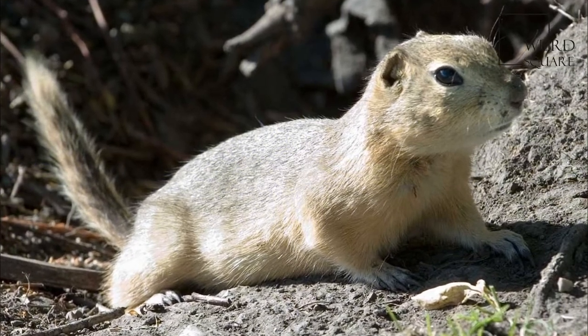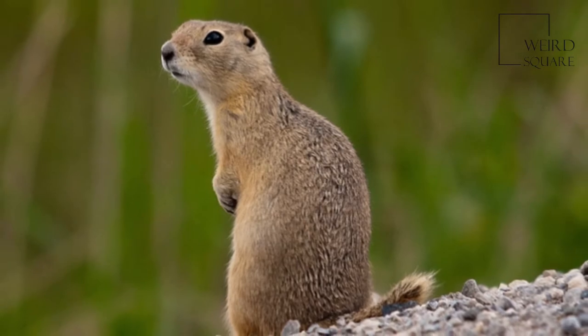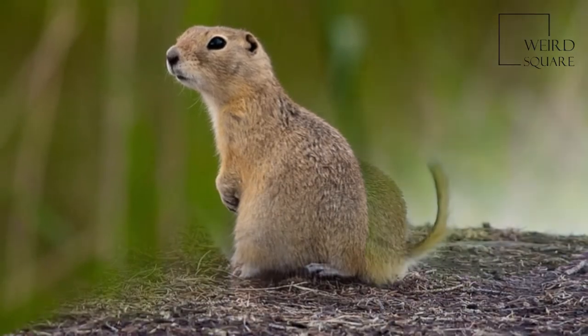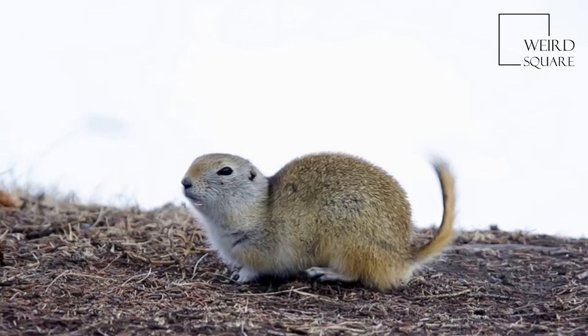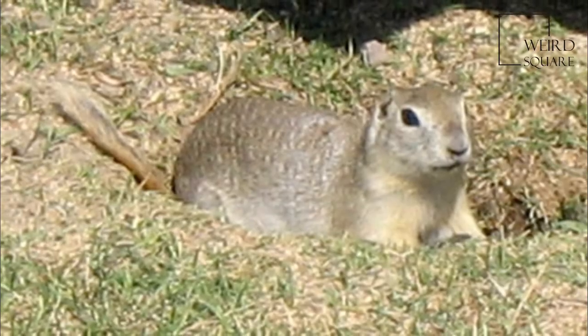Richardson's ground squirrel, also known as the Dakrat or Flickertail, is a North American ground squirrel in the genus Eosotlis. Like a number of other ground squirrels, they are sometimes called gophers, though this name belongs more strictly to the pocket gophers of family Geomedae.